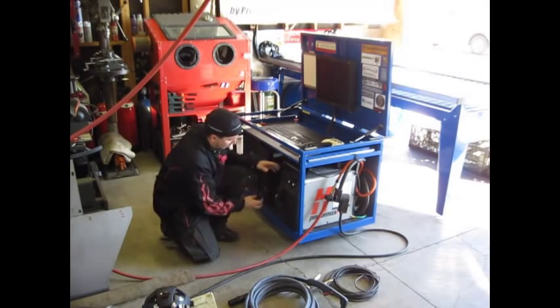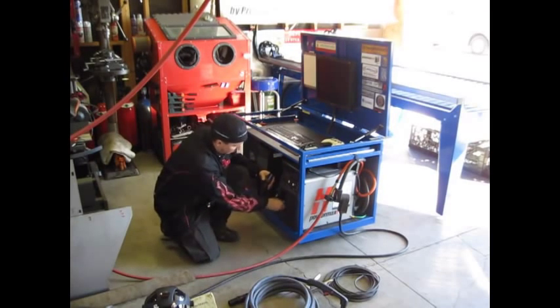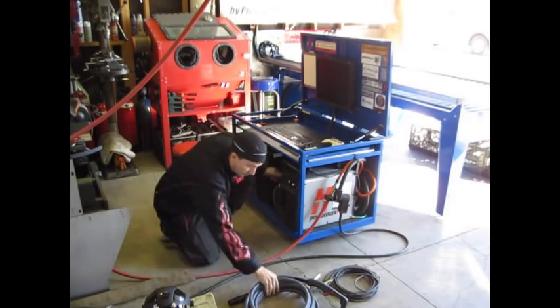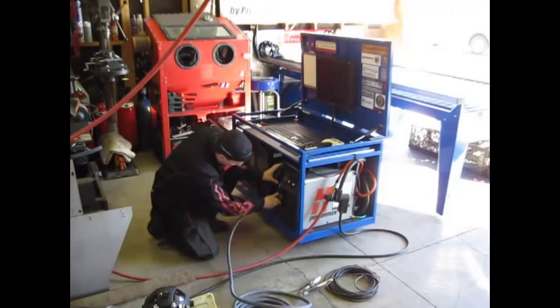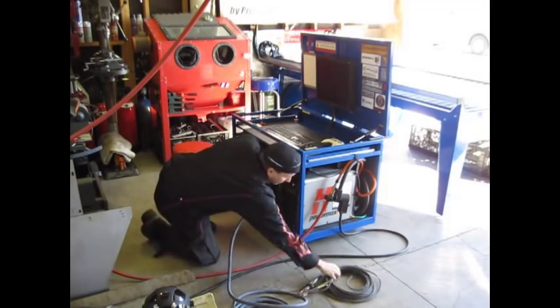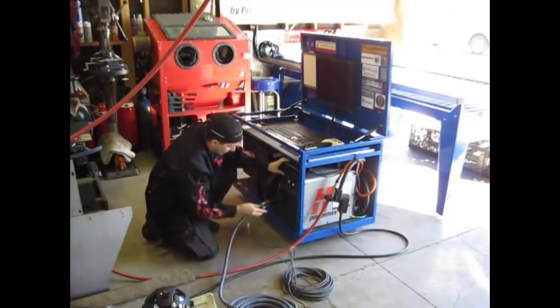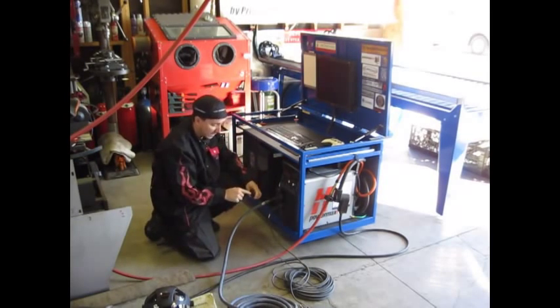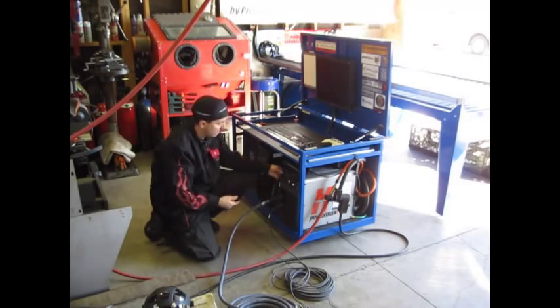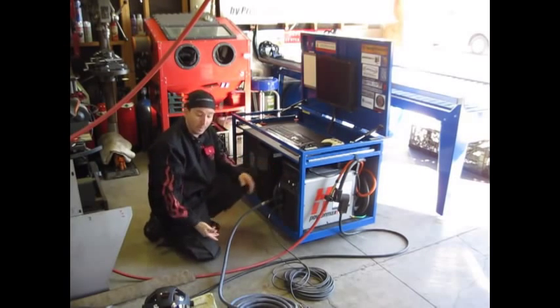All we have to do is disconnect our leads — our torch and our ground — then come in here and hook up our hand torch and our ground lead. Because the machine recognizes which is plugged in due to the pin setup, we can be off and running really quickly.